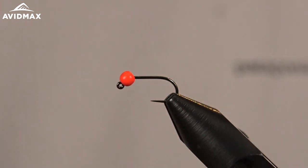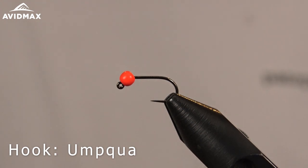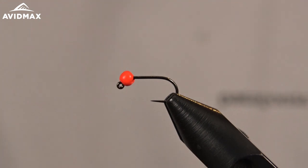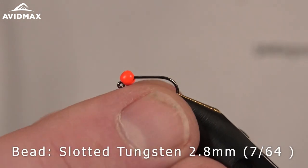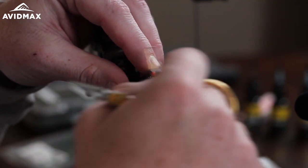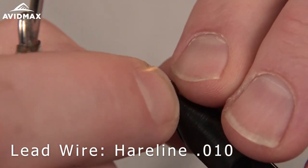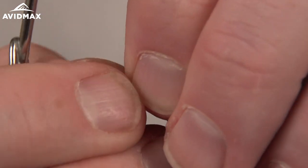I have my hook in my vise, the C400BL, one of my favorite jig hooks for nymph patterns. We have our bead — this is the tungsten slotted 2.8mm, or 7/64ths, tied on a size 14 today. I'm going to start my wire and do about 7 or 8 wraps for this pattern, which will slide up nicely under the bead and help keep it in place.